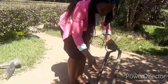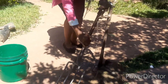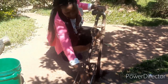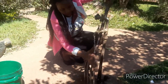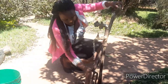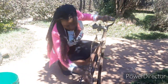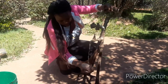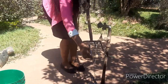As you can see, I'm washing my garden fork. It is always important to leave our garden tools clean so that our tools do not easily get damaged. I've cleaned my garden fork.